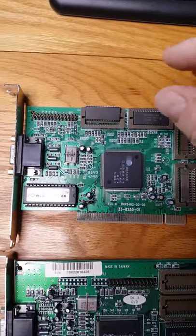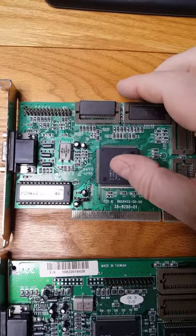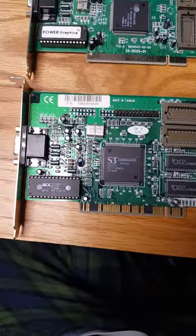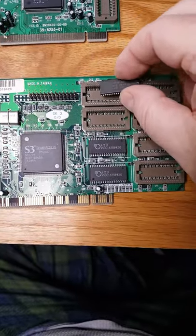Here's a retro computer recycling tip. If you have an older, less desirable, generic video card with removable memory chips, you may be able to recycle these into a card of a similar era with available memory slots.